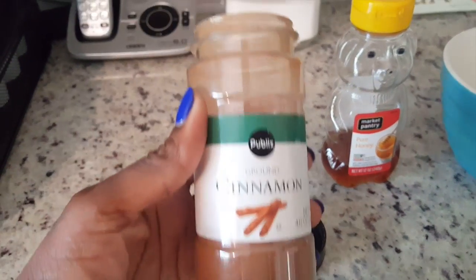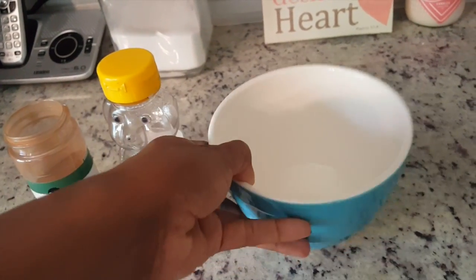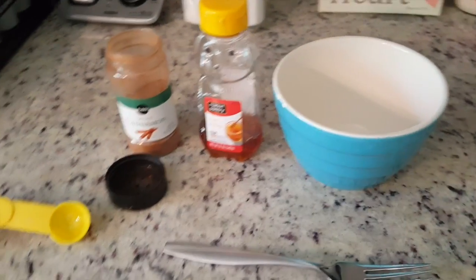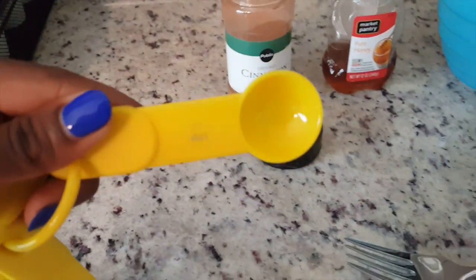First we're going to go into our pantry and get our ingredients — the honey and the cinnamon. And all you'll need to go along with these ingredients are a bowl, a fork to stir with, and a device of measurement. You can use a spoon, a measuring cup, or measuring spoons.